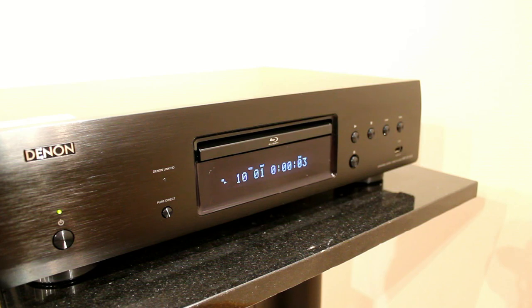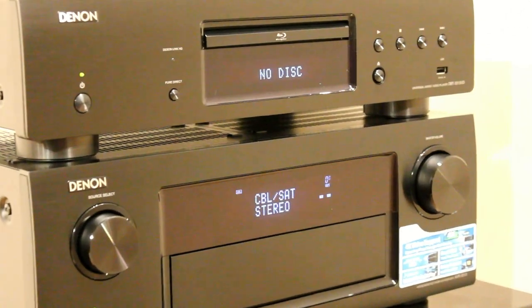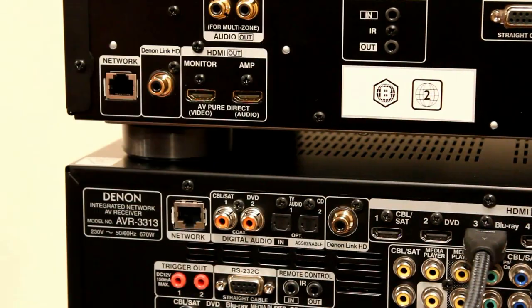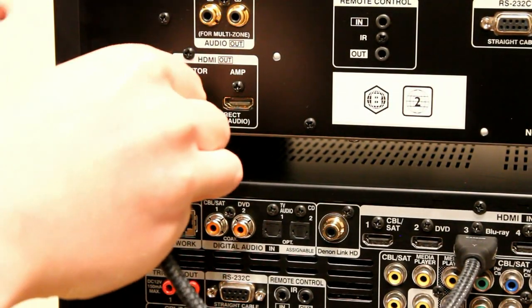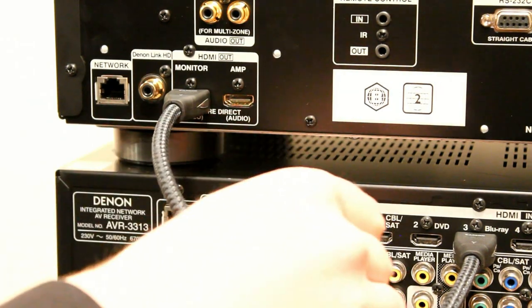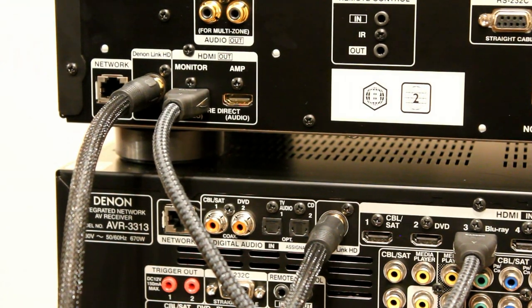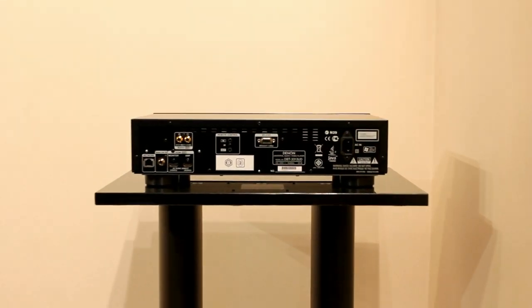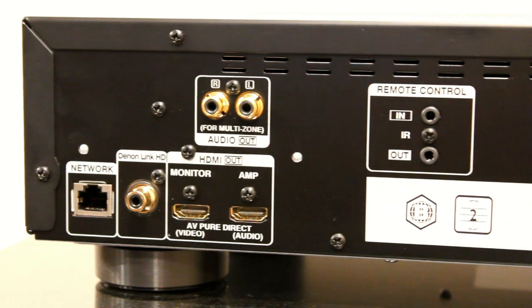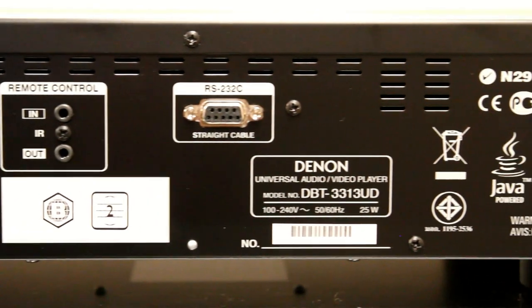This is the matching AVR 3313. The 3313 and the amplifier above — the 4520 — both have Denon Link HD, which links the clocks between the two products so that when you're playing back SACD, DVD audio, or TrueHD, only one clock is used. Although audio is still sent down the HDMI, this results in very low levels of jitter — timing errors between the two. The back panel shows the Denon Link HD, the networking sockets, the analog outputs, the twin HDMIs.